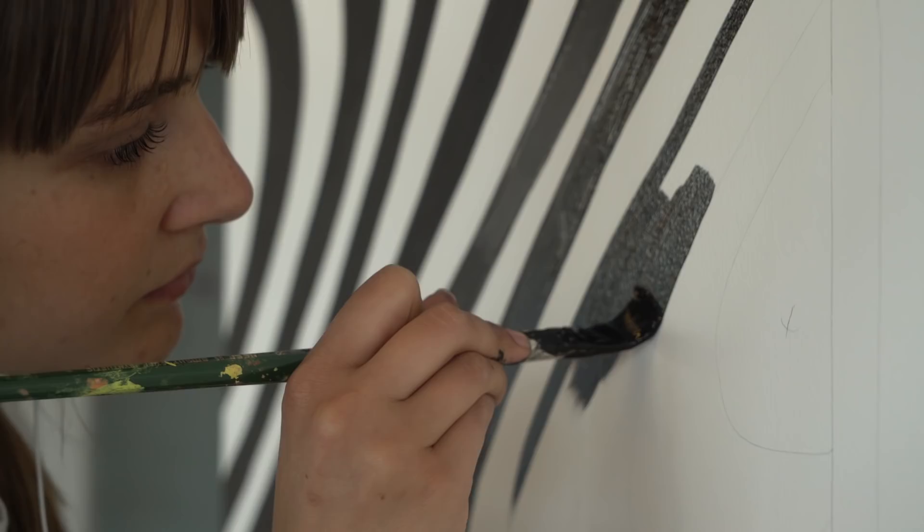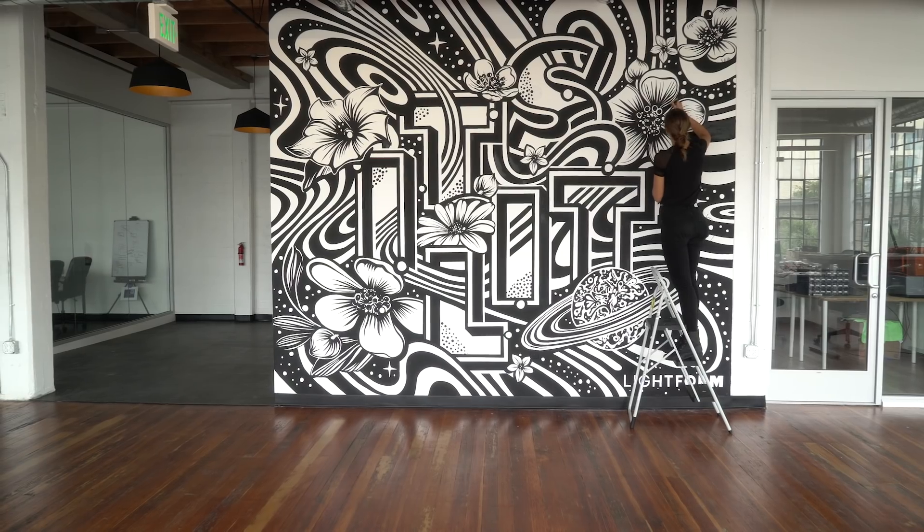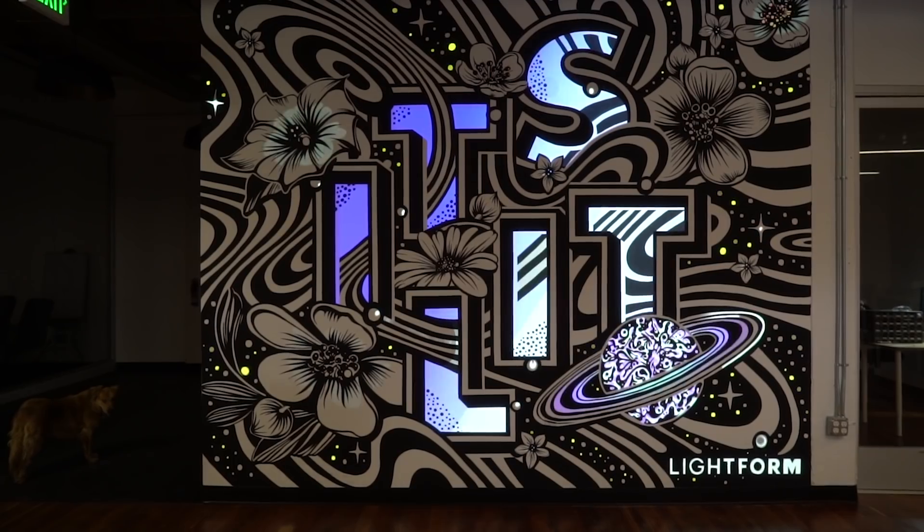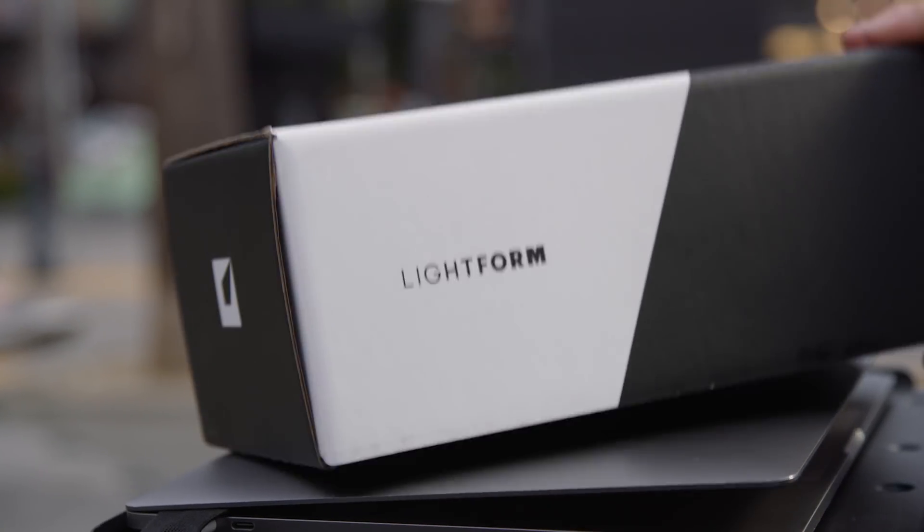Amp up your art with projected AR. We're really excited to see what you make with Lightform. Order now to get Lightform before it sells out. Check out Lightform.com to see how we made the projected AR in this video.